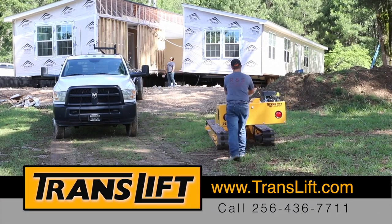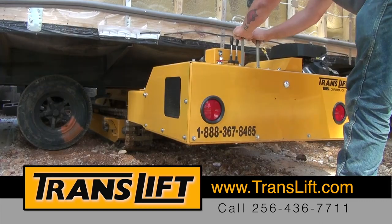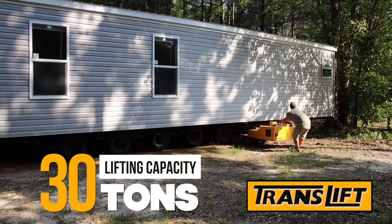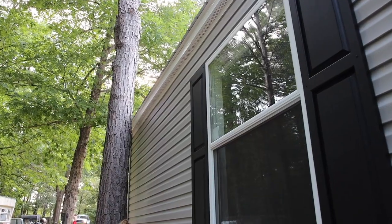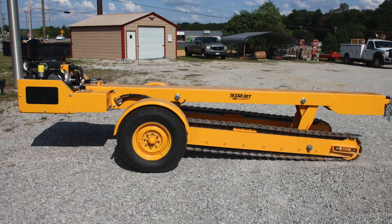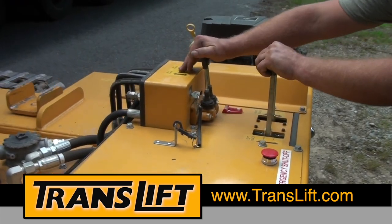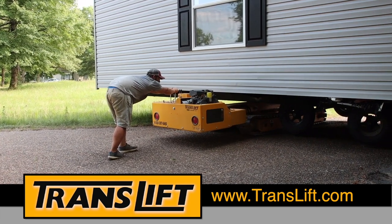The TransLift is a very powerful and versatile machine designed for placing and positioning manufactured homes in a variety of situations. With a lifting capacity of 30 tons, the TransLift is capable of lifting and moving virtually any unit by itself, even in difficult locations, rough terrain, and tight spaces. Many advanced safety features have been worked into the design of the TransLift. However, it's very important you follow the procedures featured in this presentation and the operator's manual to keep yourself and others safe at all times.